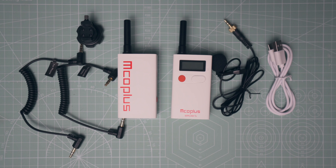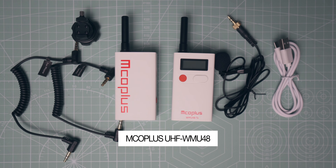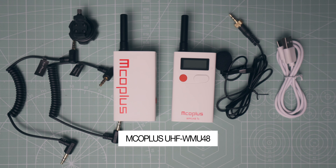Everyone, what's up? I'm testing a new wireless microphone system here. It is called the MCO Plus UHF WMU48. This is a $99 system, so let's see how it holds up.